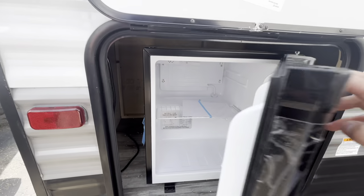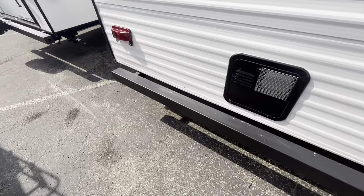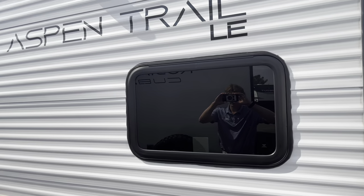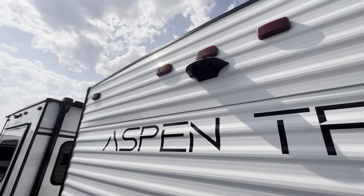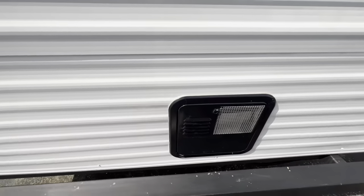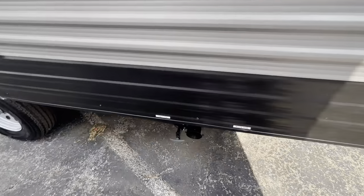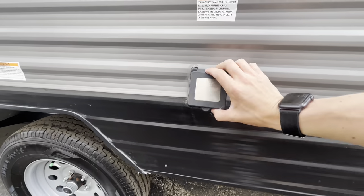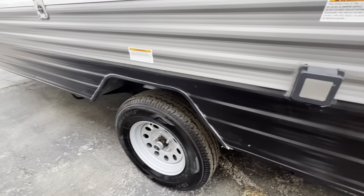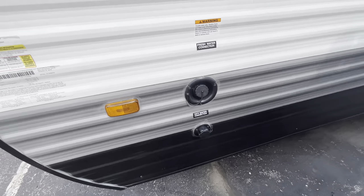You're going to get a nice mini fridge outside for any outdoor drinks, waters, soda pop. Moving to the back here, you're going to get your back bumper — that's going to hold your sewer hose. There's a nice window in the back as well for some nice lighting. It's going to be prepped with a backup camera, all pre-wired for that. Your water heater is going to be right there. Moving along, you're going to get your black tank, gray tank, and your power connection right here — it's going to be a 30-amp trailer. And then on this side you'll have your fresh water and city water connection.